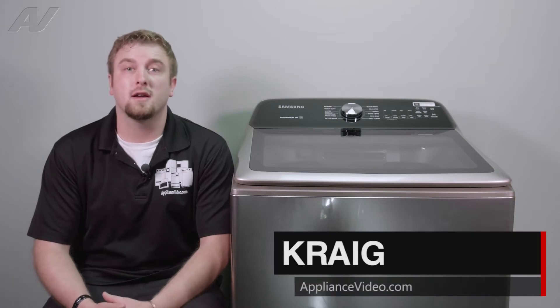Hi, I'm Craig with ApplianceVideo.com. Today, we'll be taking a look at the temperature sensor on the Samsung Top Load washing machine.